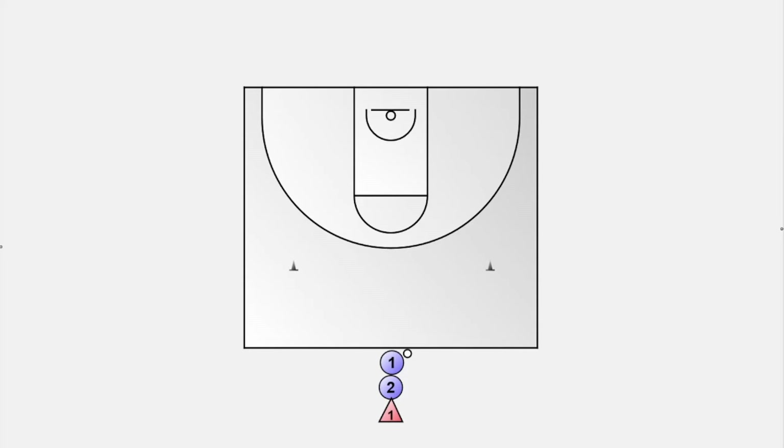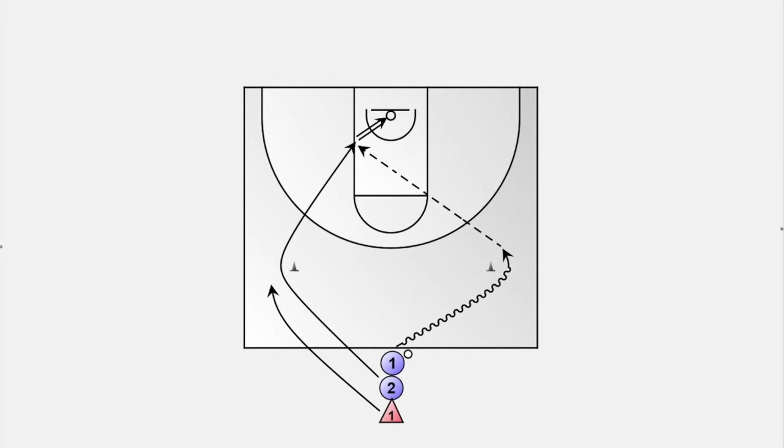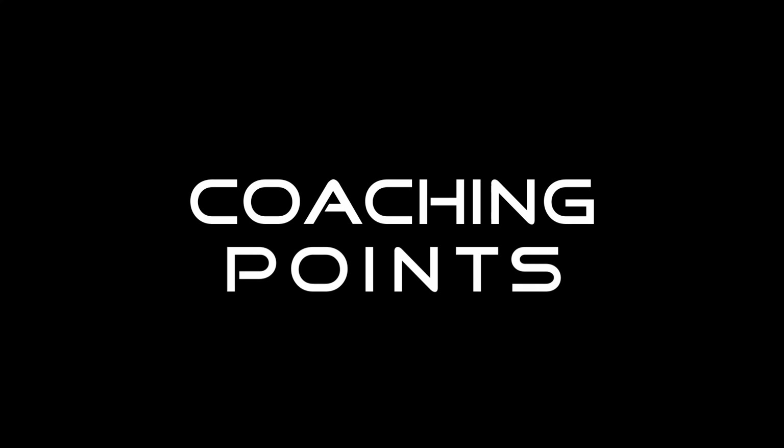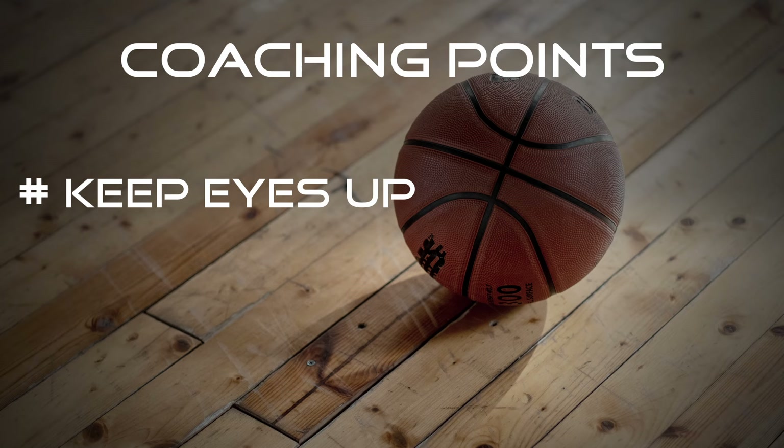The second drill requires great timing and accuracy and perfectly teaches a pass off the dribble. Three players are lined up at midcourt — the first player has a ball, the first two players are on offense, and the third is on defense. The first player can choose to go left or right and starts the drill. The second player then runs to the opposite side around the cone and receives a pass from player one for a layup. The third player chases player two and tries to defend. The ball handler needs to keep his eyes up so he can see his teammate early and time the pass perfectly.